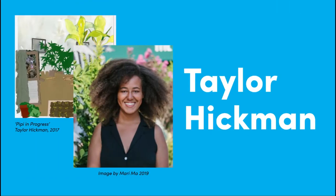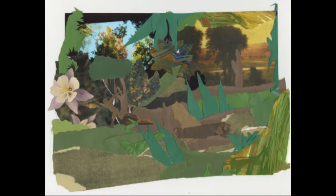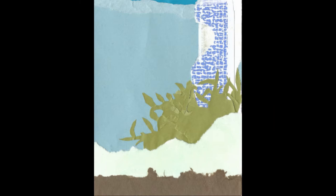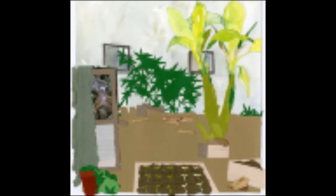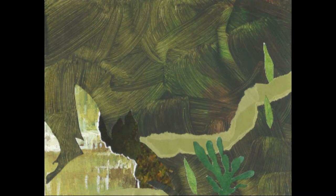Our featured artist is Taylor Hickman. Taylor is a Philadelphia-based visual artist and writer. She mostly works in collage and watercolor. Taylor's work is inspired by the natural world and the environment around her, using collected papers from her travels and prints she creates.